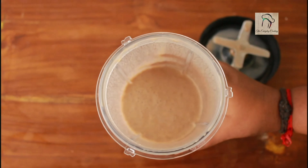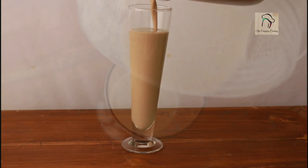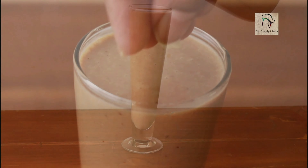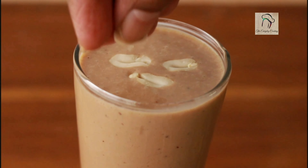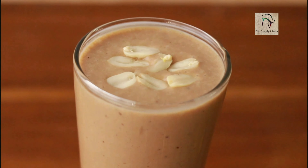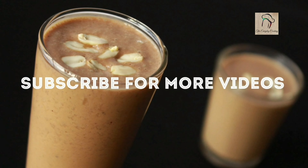Our healthy, yummy milkshake is ready. Let us transfer this into the serving glass. You can garnish it with a few fried peanuts. Hope you like the recipe. I'll join you in another interesting recipe — and don't forget to subscribe to our channel.